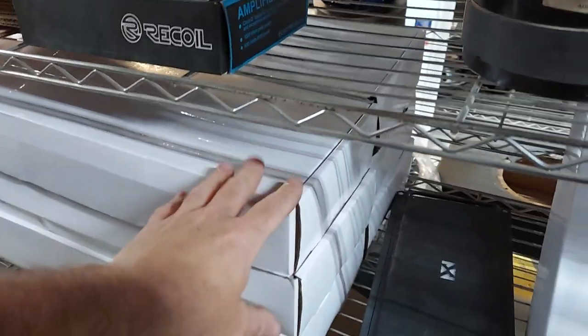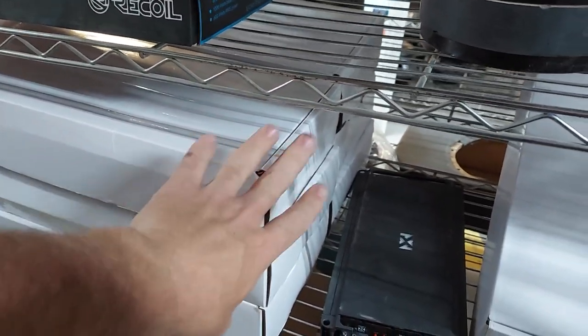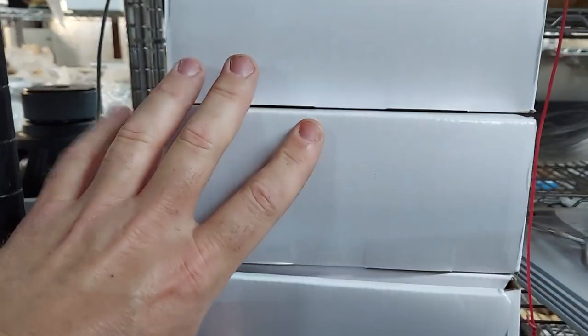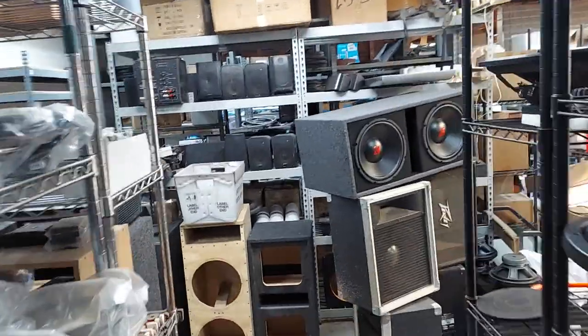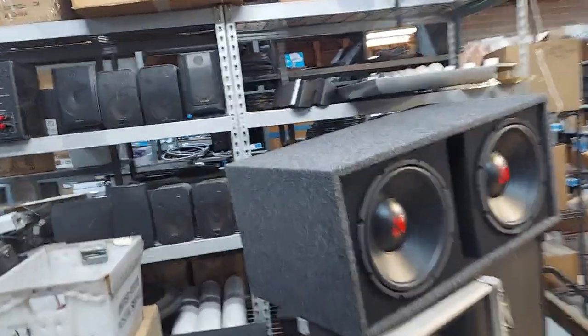We also have three of the four-channel Shark slash Black Brick class D amps left - the matching four-channel. No badge on these because we want you to badge them yourself. We want you to be in charge of your own brand instead of being a brand whore for the big brands.